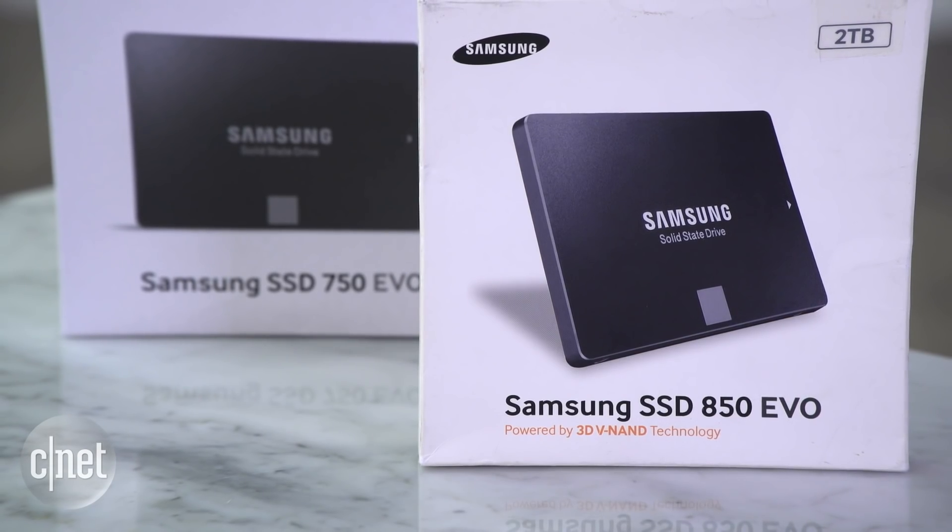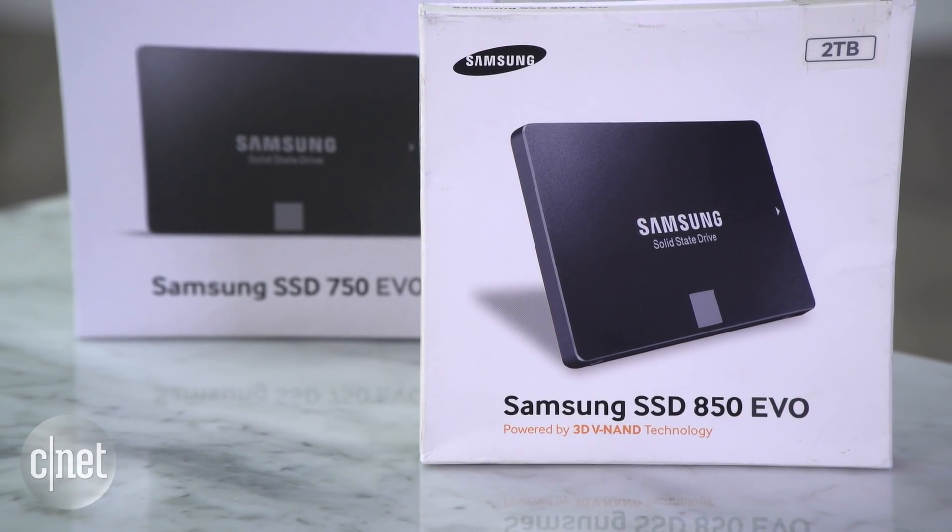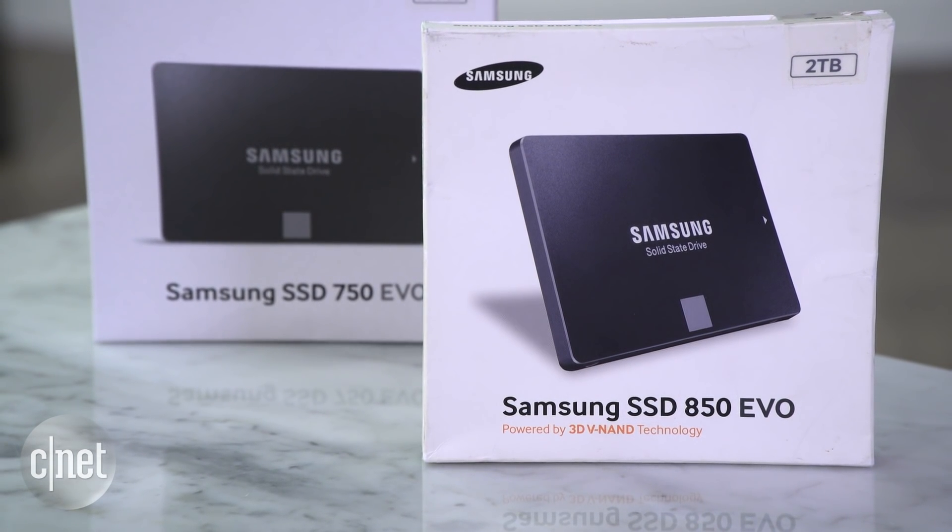So what's the point of the 750 EVO? Well, it's cheaper. It is about $5 to $10 less than the 850 EVO depending on the capacity.